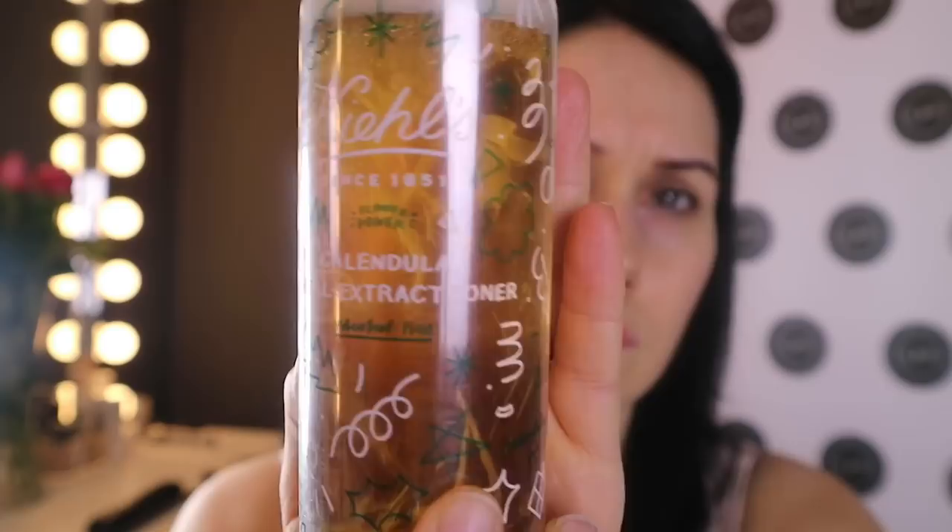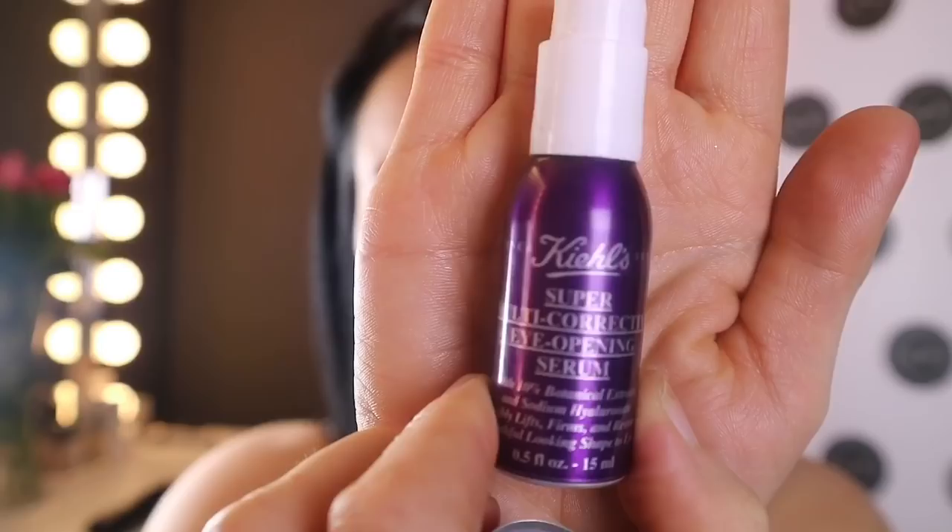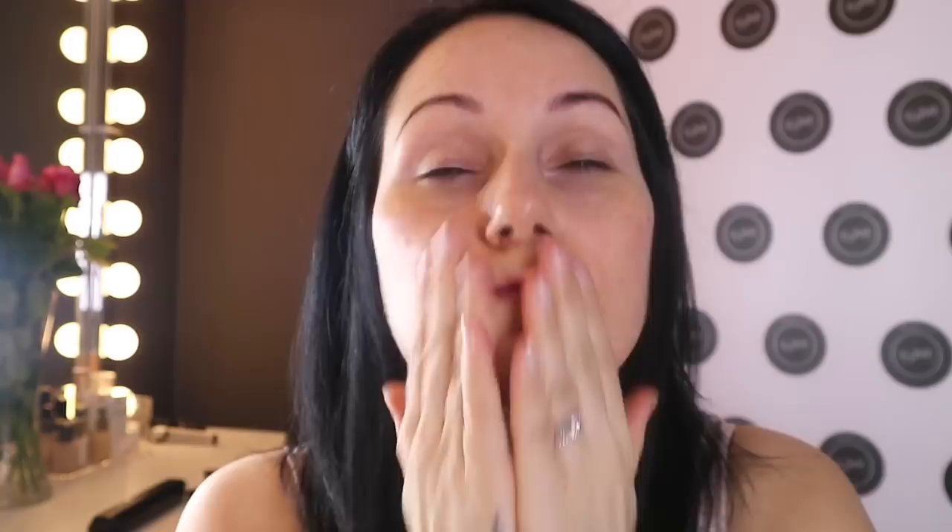First of all, I prepped my face with Kiehl's Rare Earth Deep Pore Daily Cleanser, followed by my Kiehl's Herbal Extract Toner. Then I used my Estee Lauder Advanced Night Repair cream or oil to make sure my face was nice and hydrated. Then I followed up with my Kiehl's Super Multi-Corrective Eye Opening Serum, patted that underneath my eyes, and then used my Kiehl's Super Multi-Corrective Cream, which I use every single day and night.